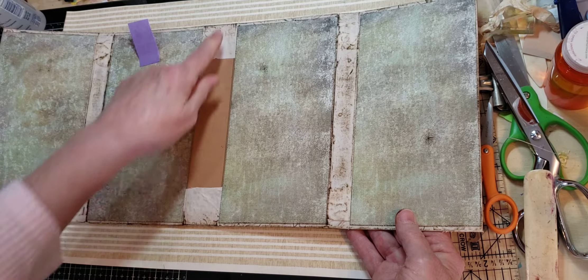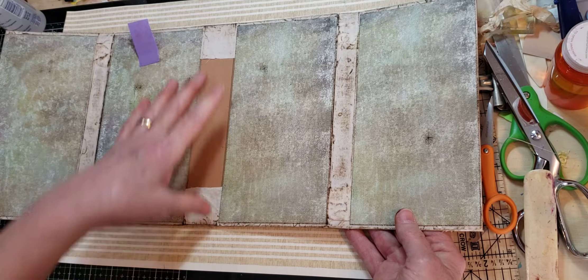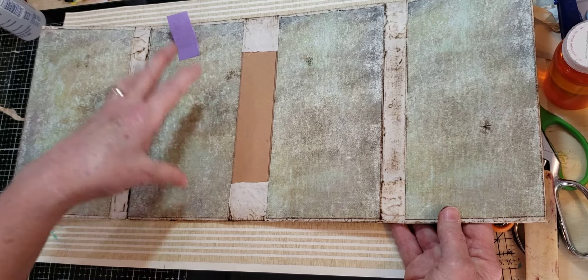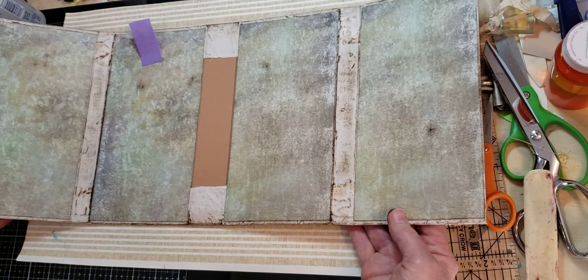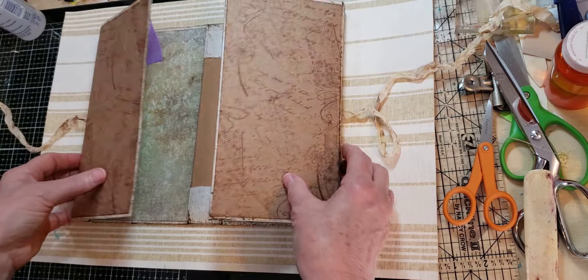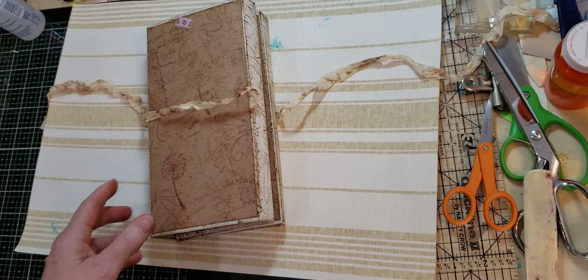Still haven't decided what I'm going to do here. I have an idea, but for right now I'm just going to leave it like it is. My little flag still reminds me this is the front and this is the top of the book. I'll start designing my insides, and then as I work on them, I'll show you what I get done.